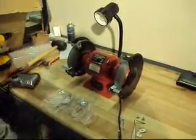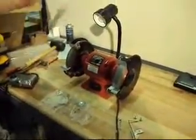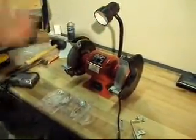It comes with the two face grinding shields. These are the racks that hold them on, and here are your tool rests. It all comes together in the box — all you have to do is plug it in and supply a light bulb.